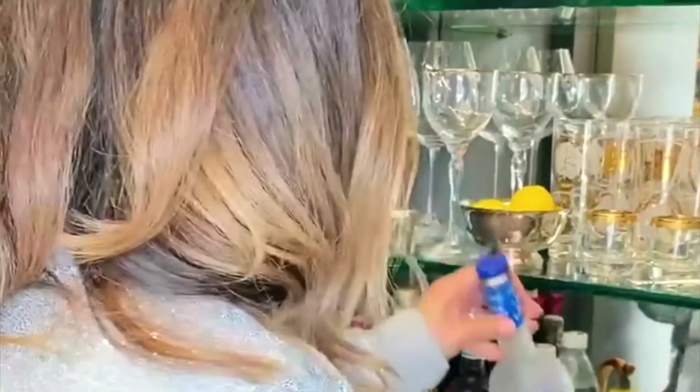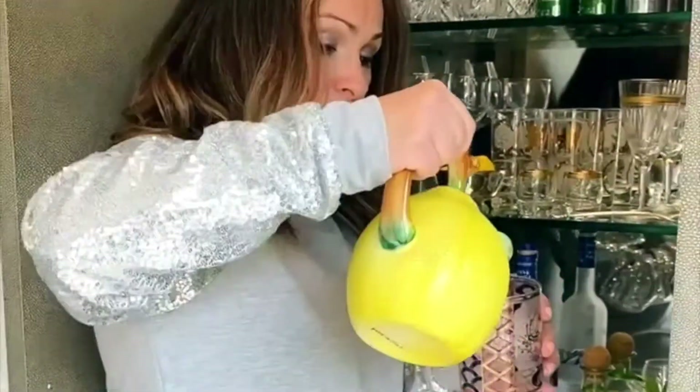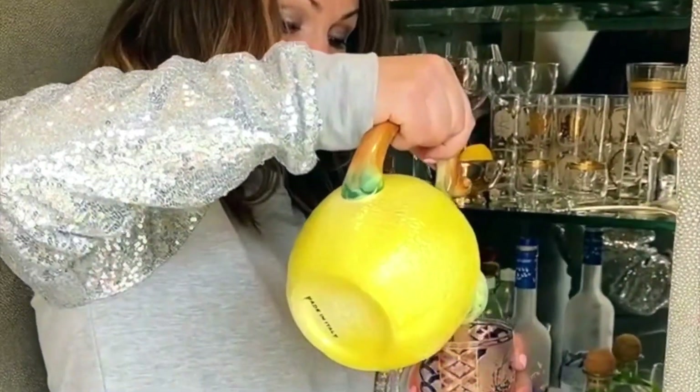There's the vodka, and then you just add some freshly squeezed grapefruit juice — I already did it earlier. It's pink grapefruit, one of my favorites.